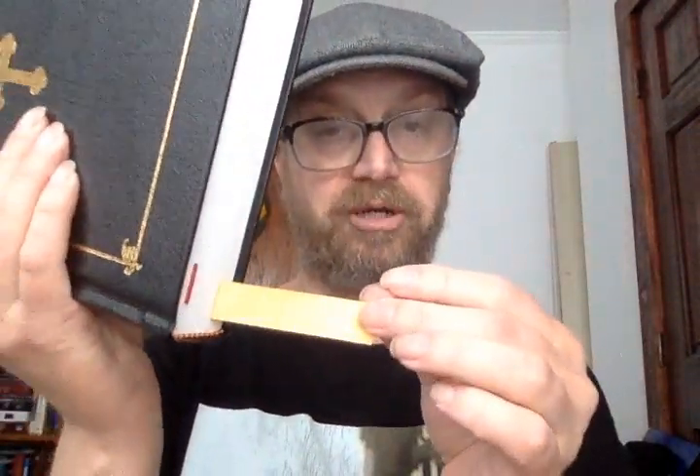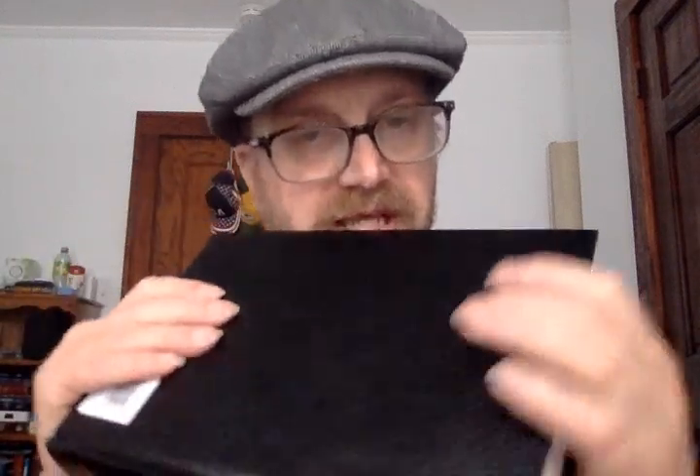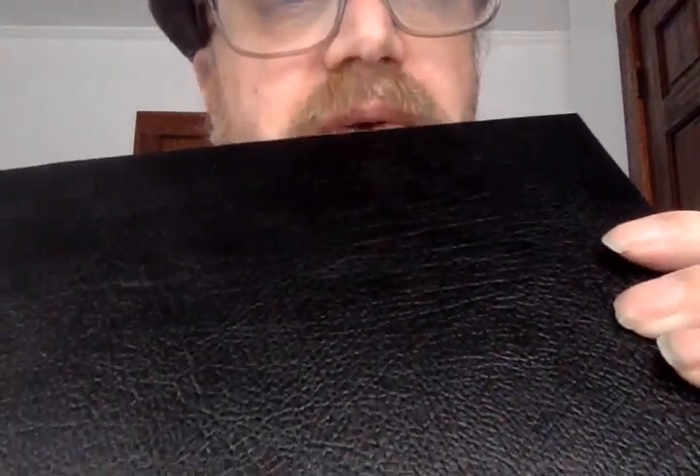It goes to the end sheets. There are two ribbon markers — there's this gold one which is kind of wide, and then there's a red one in here too. So two ribbon markers, one for the Old Testament and one for the New Testament. It's a decent size — not really huge, about the size of a normal average Bible. It's black hardcover but it's got texture that almost looks like leather-over-board, but I think it's just some kind of covering that imitates the look and grain of leather.